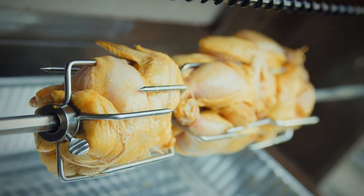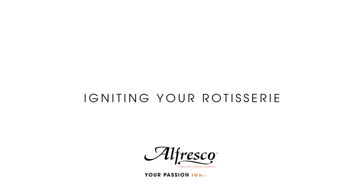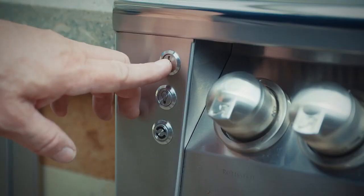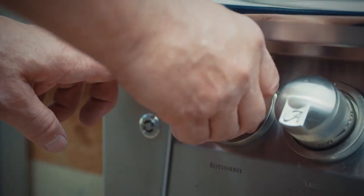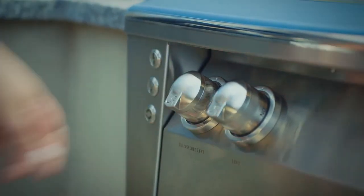Let's first talk about how to fire up your rotisserie. Open the hood, press the proper igniter button, and then turn the control knob 90 degrees counterclockwise to the on position. If the burner does not light within four seconds, turn the control knob to off, wait five minutes, and attempt to relight.